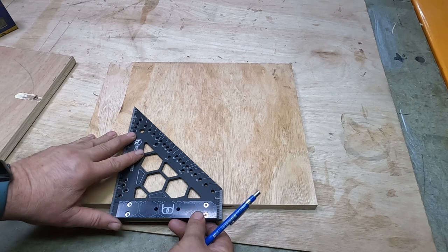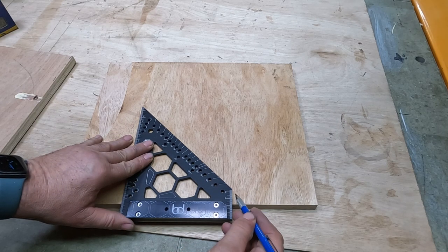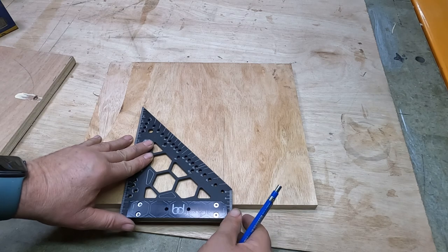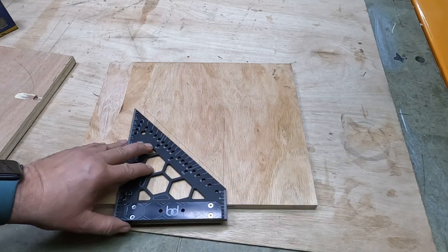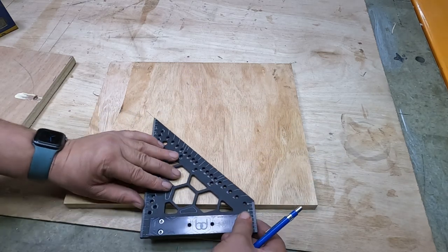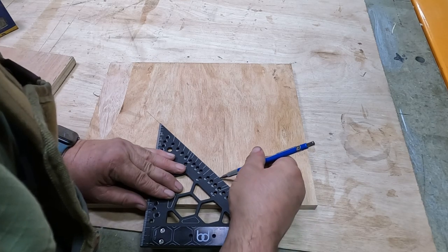For 45 degrees, we can't go right down to the edge with this particular square butting off of the edge here. But we still get 45 degrees and then you could actually continue it on and go all the way.